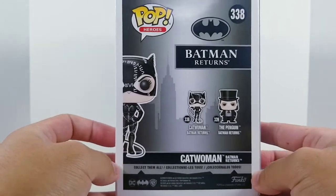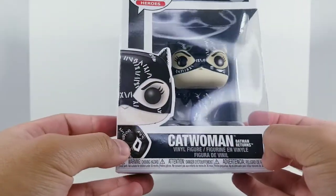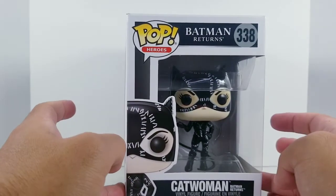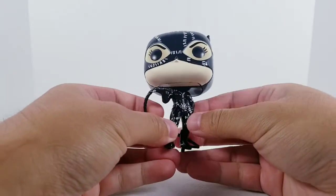So that's just my two cents on this, and the box is pretty standard. She looks just awesome, so we're going to take this out of the box and take a quick look. Here we have Catwoman out of the box.